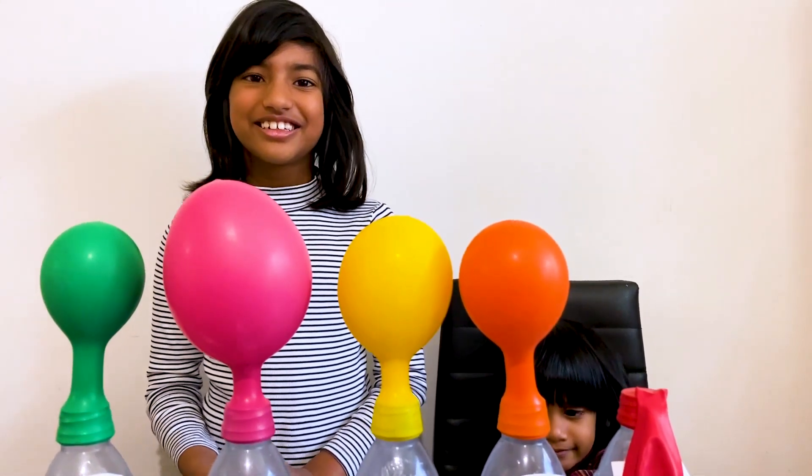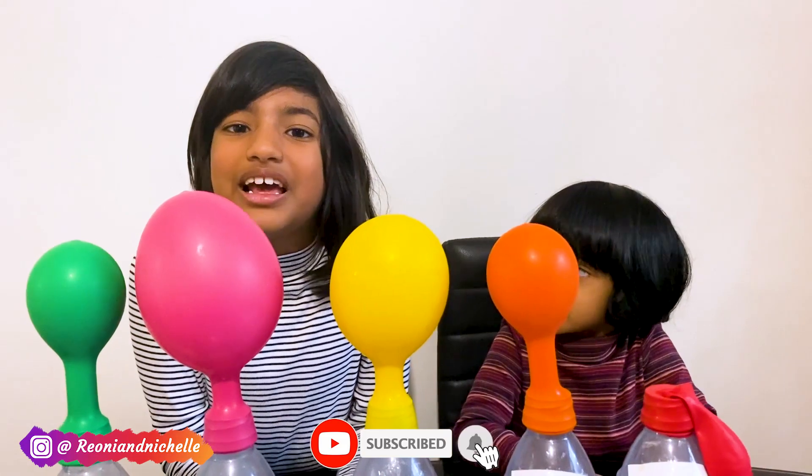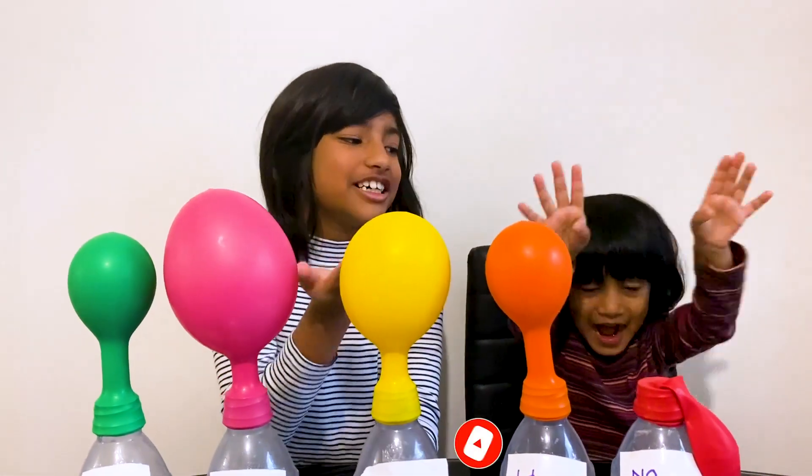You did a great job, thank you. All of you can do the same experiment at home. Stay safe, bye bye!